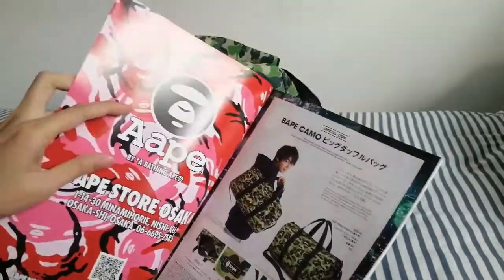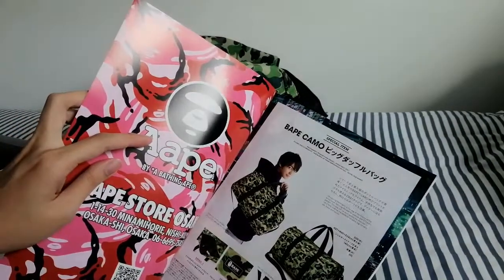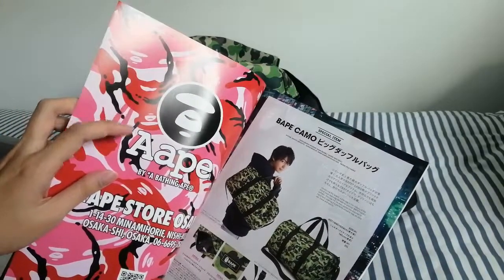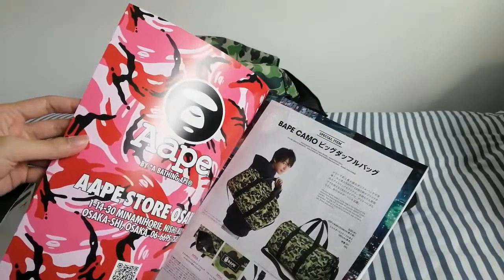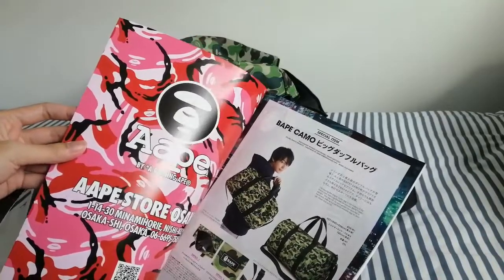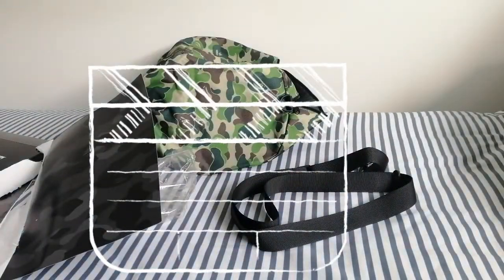In case you don't know, there's also a sub-brand under BAPE called AAPE. It's a generally cheaper brand than BAPE. So people who want BAPE but think it's too expensive can actually go for AAPE as well. AAPE is more catered towards the mass market, rather than BAPE which is for people who really like BAPE and want to spend that amount of money on it. So that's it for this unboxing — hope you like it.